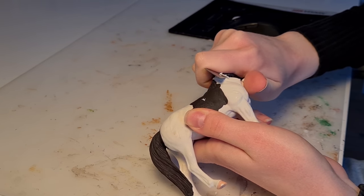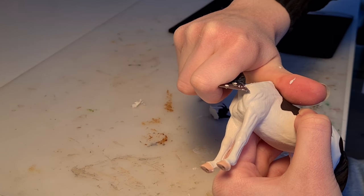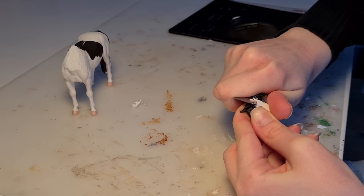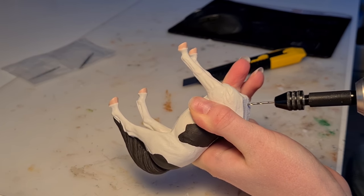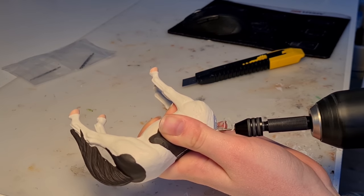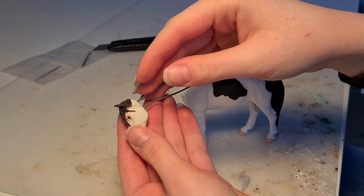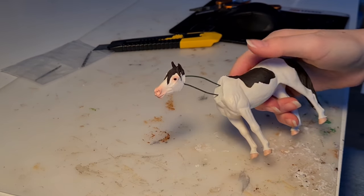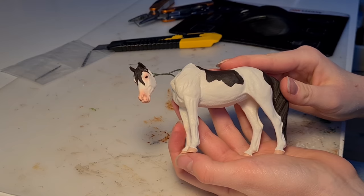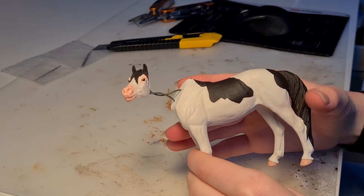I'm making sure to shave down the base of the neck so there are no pointy parts that could stand out when I'm sculpting on the new neck — same thing goes for the cut area around the head. Now I'm using an electric drill with a small drill bit to drill two holes into the base of the neck and the head. Then I'm using some thick stiff wire to connect the head and body. Although I was pretty sure I wanted the relaxed head pose, I did go through and look at some more extravagant ones just to see, but I ended up with the one I decided on in the first place.